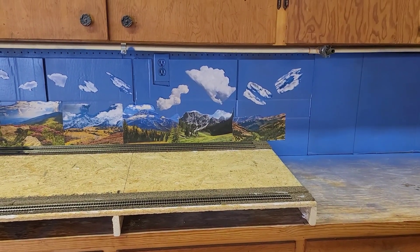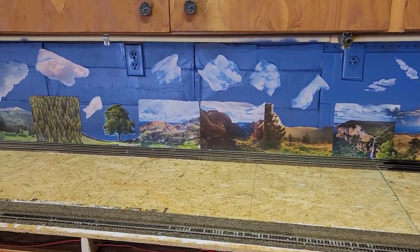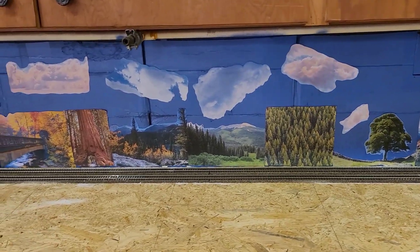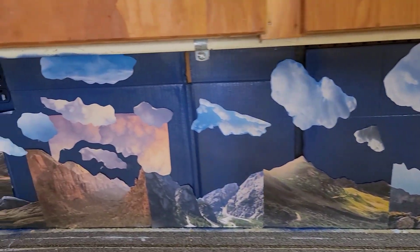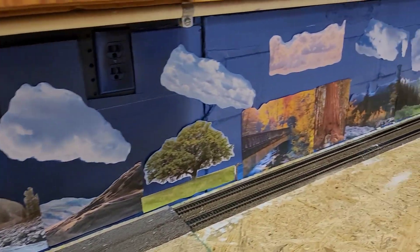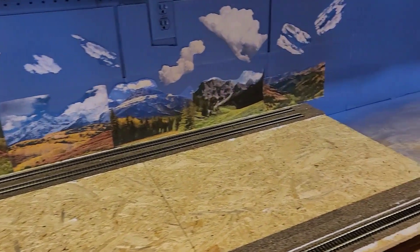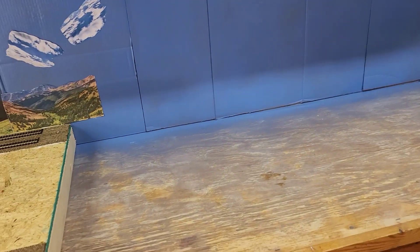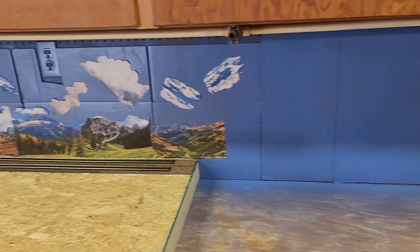Hey everyone, wanted to give you an update. I have finished the murals on the back of the layout, and this is what it looks like. Ray's really happy with it. That's that back section. He'll have two double main lines coming through here. We are going to put in some switches. I stopped right here because we have another seven-foot section and a dog bone coming out here, so I'm going to wait until that gets put up before I finish the mural section. I might have to spray paint to that last outlet, so I still have that to do, but I just wanted to show you what we finished up today.